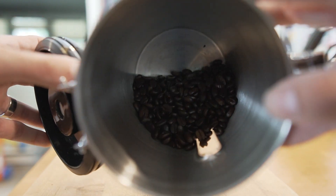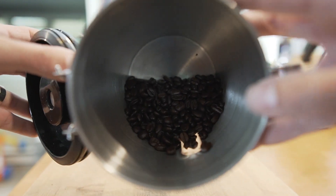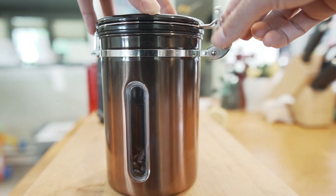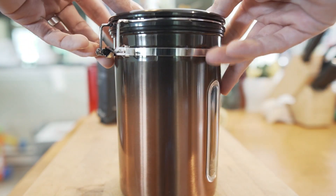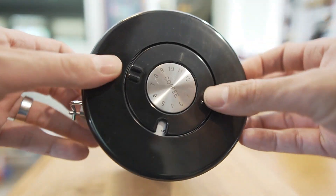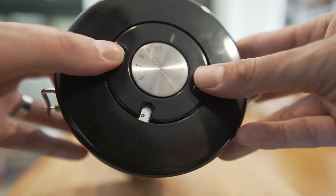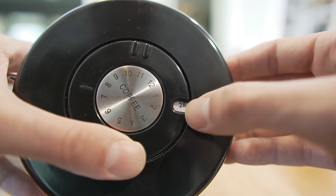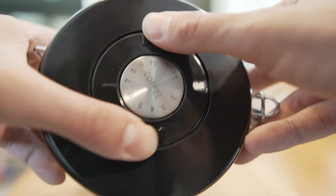There are coffee beans in here — you can store whole bean or ground coffee — and this canister is going to preserve the flavor of your coffee. What's kind of cool is there's a little date tracker on the top here, so you can spin it around to show a day in the indicator.